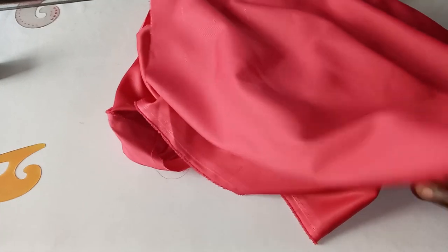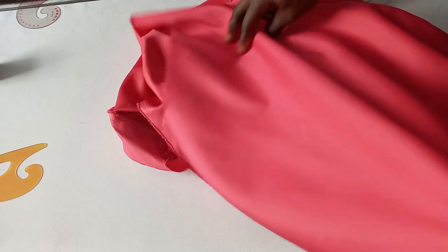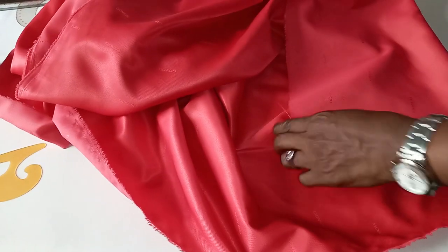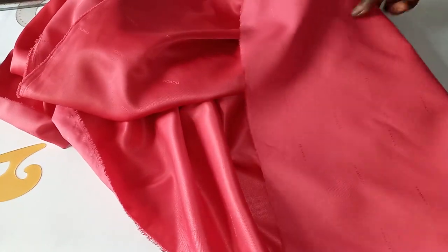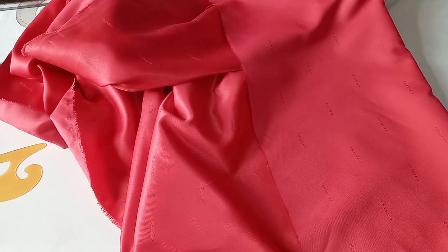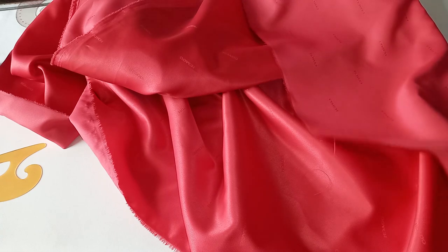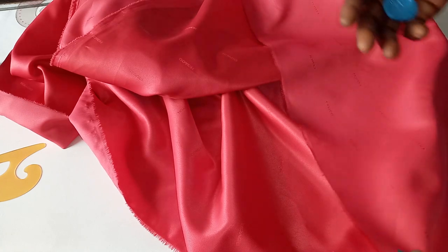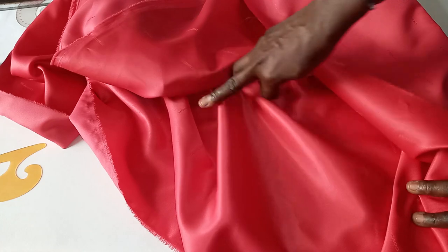I'll be using the 360 degree method of a flange to cut out my sleeve first. The length we are working with is seven inches, but I'm going to fold my fabric at nine inches. I will have two inches for my radius because the smaller the radius is, the fuller the spiral will be. You can use one and a half to two and a half inches.